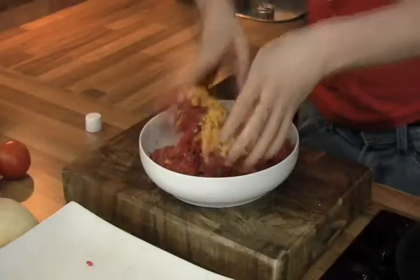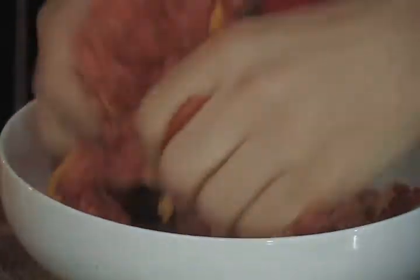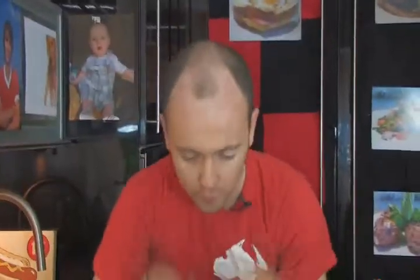Making sure your hands are really nice and clean, just get them in there and mix it all up. Once it's all mixed together, we're going to shape them up. You want to be generous with the meat — you want real big juicy burgers. Just shape them with your hands. Four lovely big juicy burgers ready to cook.